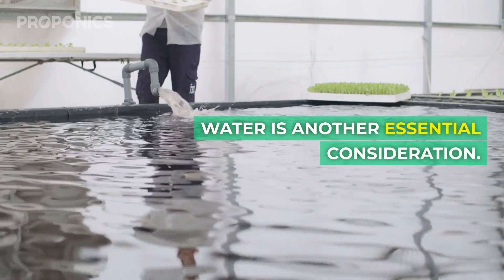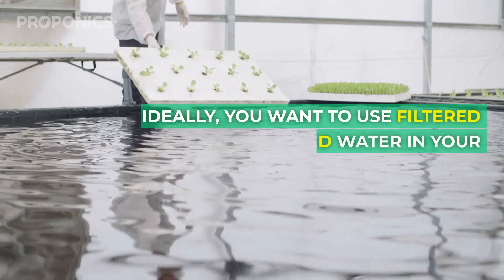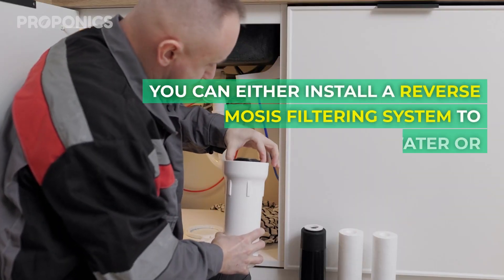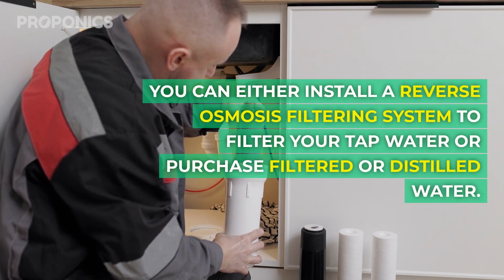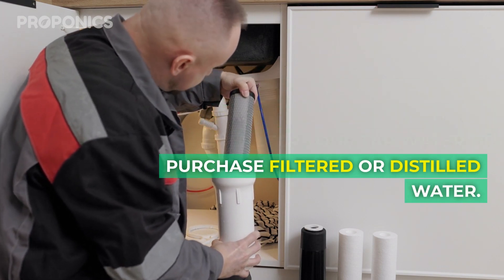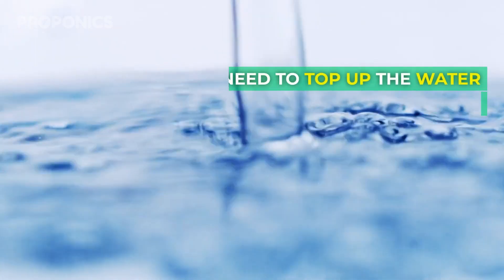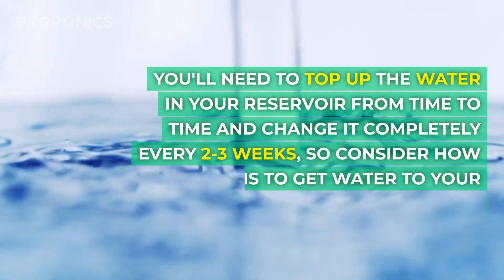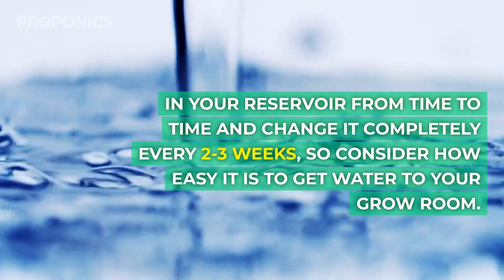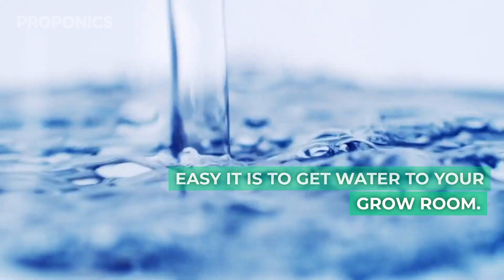Water is another essential consideration. Ideally, you want to use filtered or distilled water in your hydroponic system. You can either install a reverse osmosis filtering system to filter your tap water, or purchase filtered or distilled water. You'll need to top up your reservoir from time to time and change it completely every two to three weeks, so consider how easy it is to get water into your grow room.